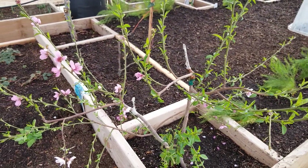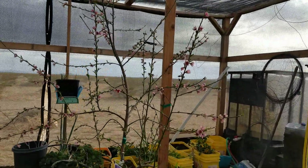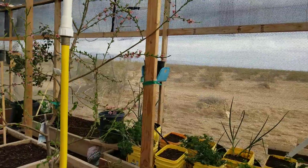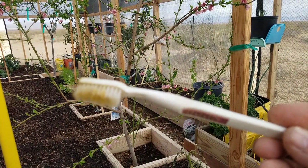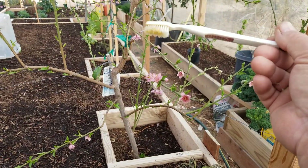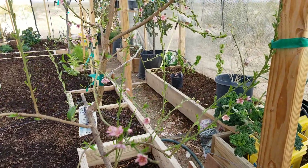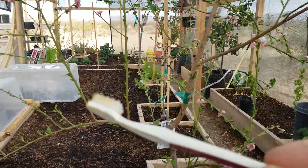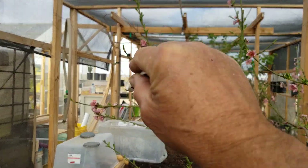I went through and cross-pollinated these with all of those over there earlier today. I got a lot of blossoms on both trees, so I wanted to get them pollinated. I use a fine bristle toothbrush — you act like it's a bunch of little bee's legs and go into the flowers, pick up the pollen, go from flower to flower, then take it over to the other tree and back again a few times. That mixes the pollen from both trees.